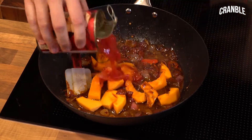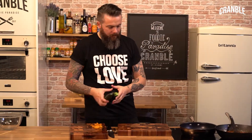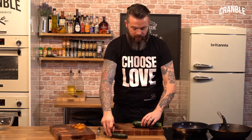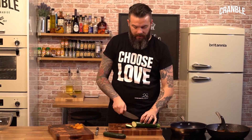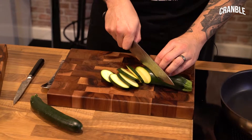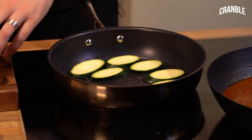We're just going to let that squash cook out in that beautiful sauce. I've got another pan on here — I want to cut these courgettes and fry them so we get a nice colour on them, and I'm just going to fold them in at the last minute. Just cut them on the angle, about half a centimetre to a centimetre thick, and you want a little splash of oil to get these nice and brown.